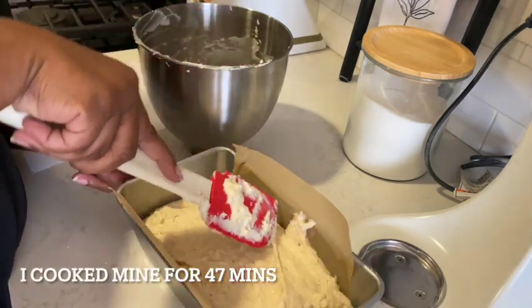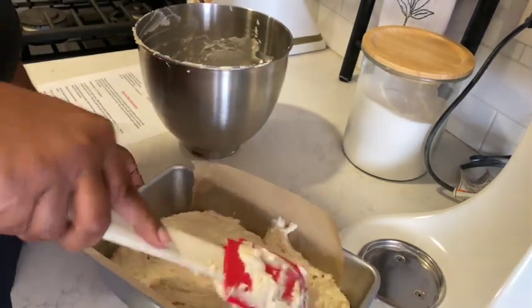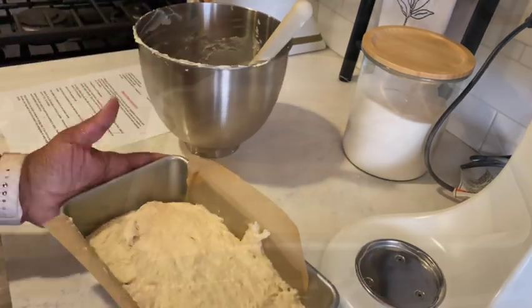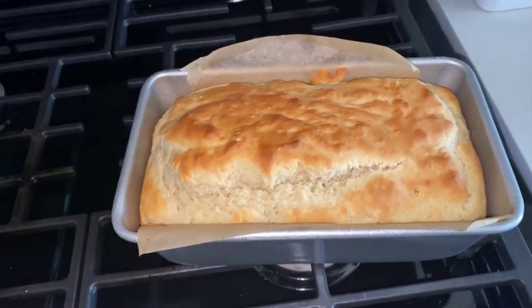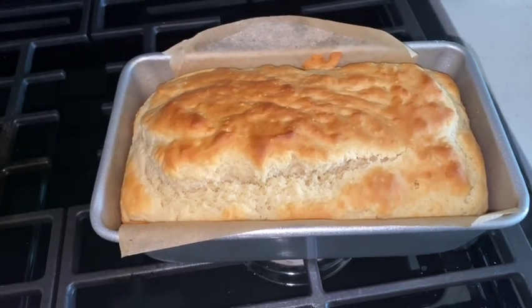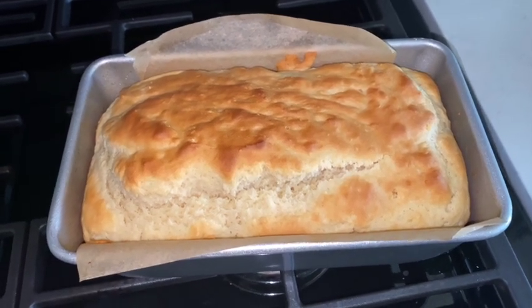It's going to go in the oven for about 40 to 50 minutes. This is what it looks like when it comes out of the oven. I cooked mine at 375 for 40 minutes, then at the 40-minute mark I checked it and put it in for an additional seven minutes covered with foil. Now I'm going to wait about 10 minutes and then put it on the cooling rack and let it cool for a couple of hours.